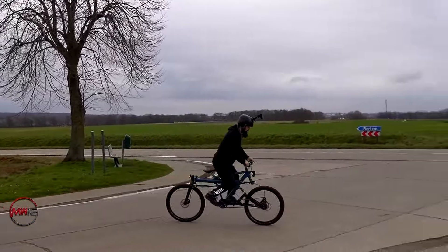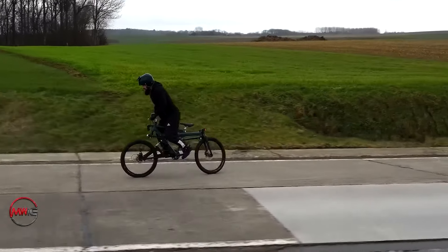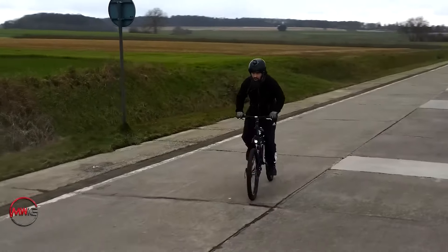Riding this bike though is a whole different challenge altogether. He tested it out with his brother, and while it looks like they eventually start to get the hang of it, it still looks like a really unstable bike. If you're into bike hacks, check this one out.